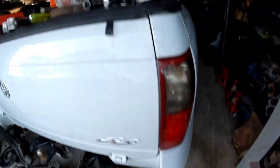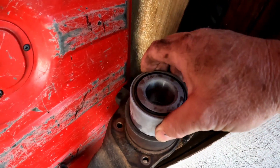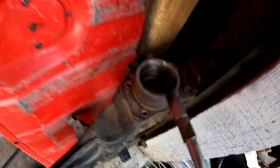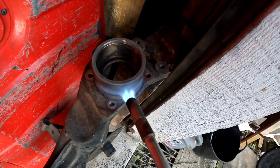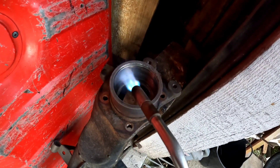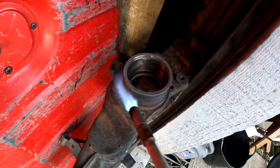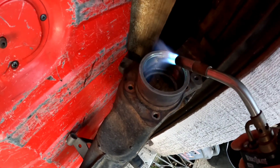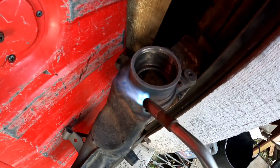Right, that'll do. So now we grab our bearing — you can see it's nice and cold. No, I'll heat her up a bit more. The last one, the other one, dropped straight in. You need to wipe that water. You should probably tap it in, but I'm determined to get this one to just drop in.